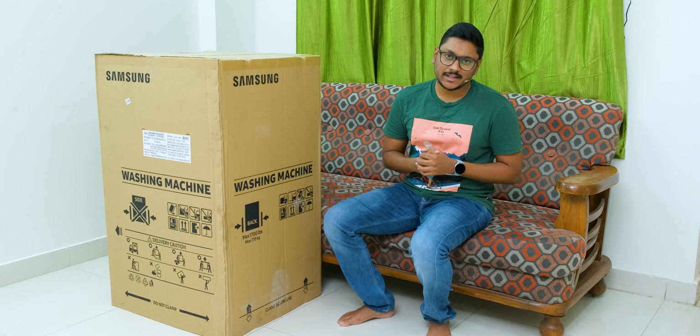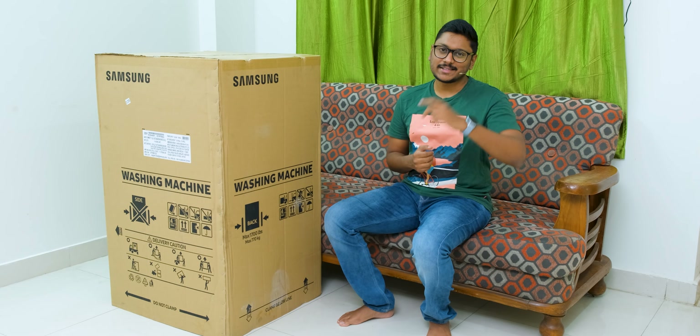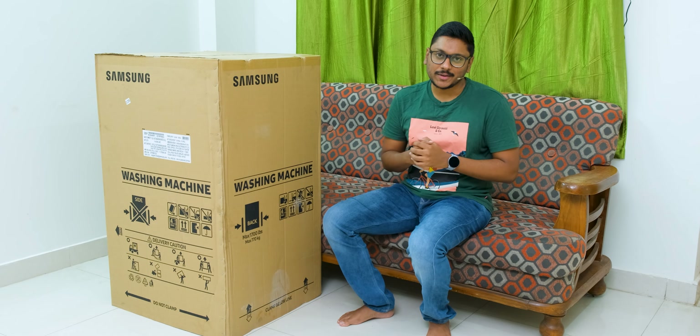Hey guys, Vimal here and welcome back to my channel. Today's video is going to be very interesting and also a bit different than the regular stuff we cover on the channel.